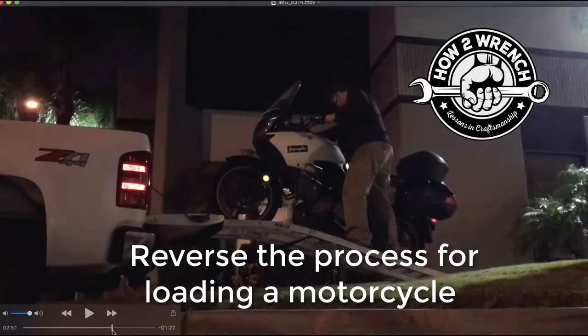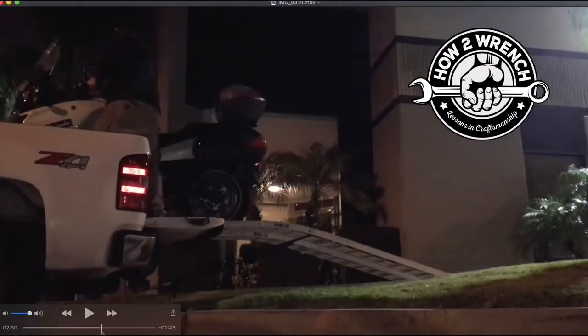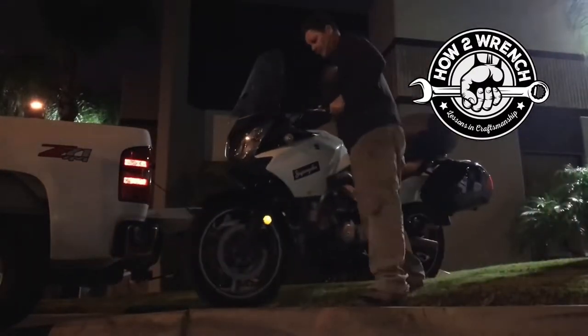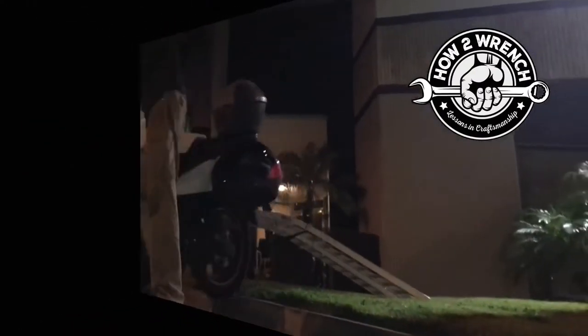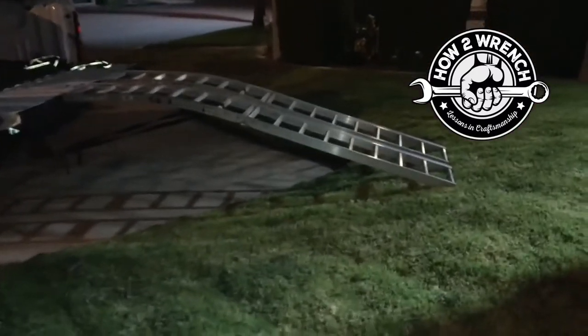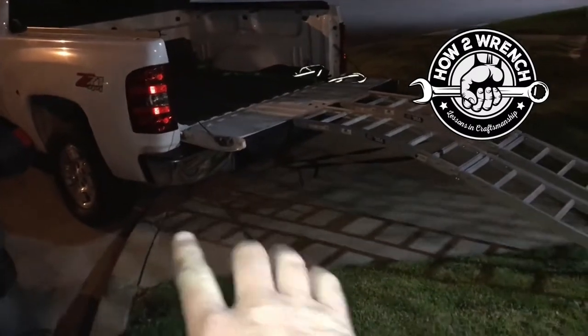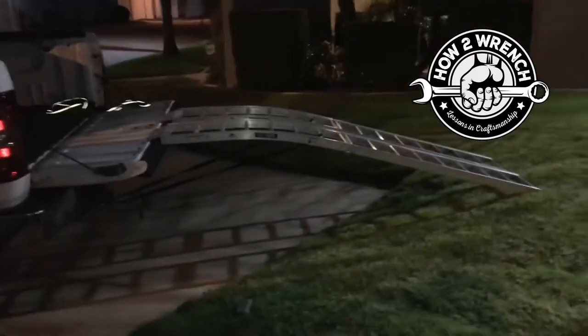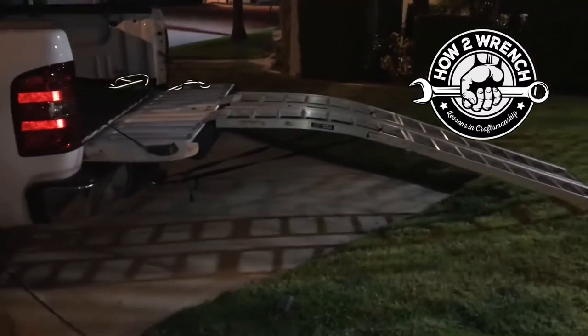Hopefully you've figured out by now that it's pretty easy to just reverse the process to load the motorcycle. That is how you can unload your motorcycle by yourself. I could have backed up even just a little bit more, but we're trying to make it not so steep as we walk the bike off.